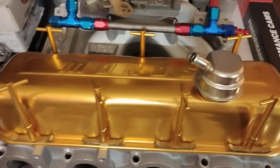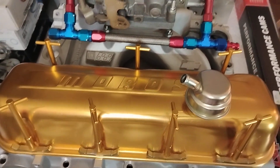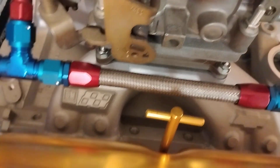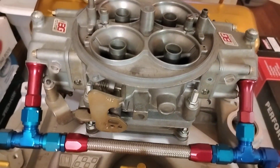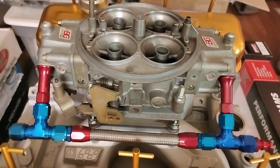Crane pushrod guide plates and vintage Moroso valve covers. Bowtie intake, big ol' honkin' Dominator — get the job done.